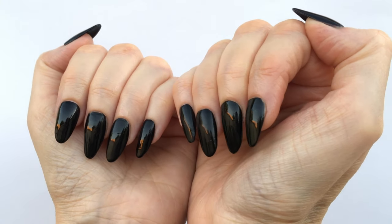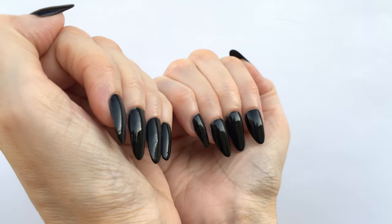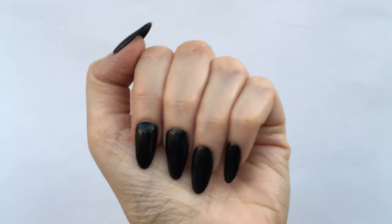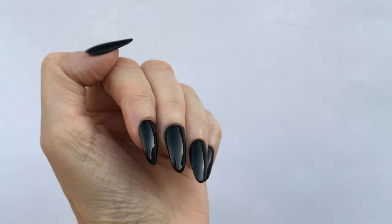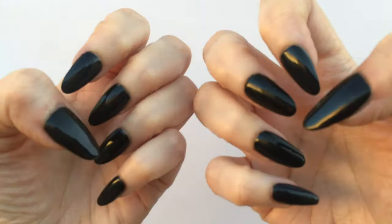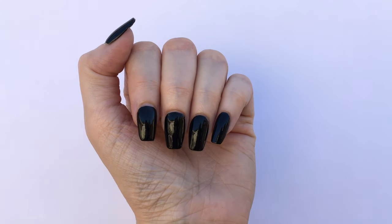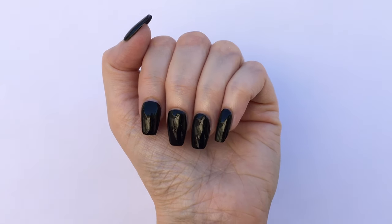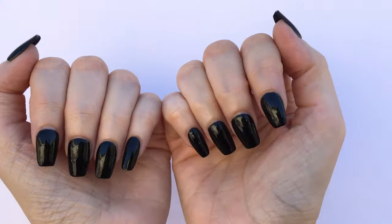This is what it looks like with long almond shaped nails. Perfect for Halloween — I mean feel free to have long almond black nails all year round, but black nails in this shape is typically what people wear on Halloween. So if you're going as a vampire or Morticia Addams, this is perfect. And this is Blackout on square nails — squarish because I did cut them from the almond shape so they're not super square, but hopefully you can kind of tell what they look like.